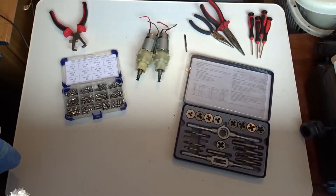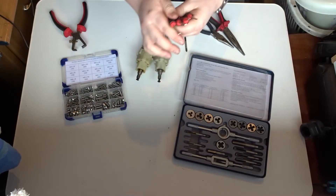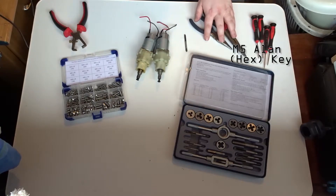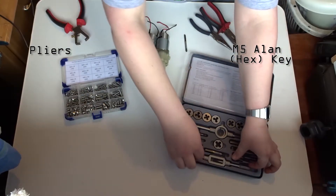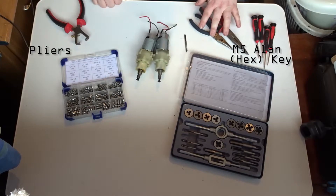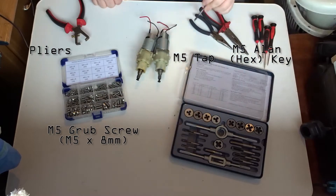Here are the basic tools you'll need. I don't actually have Allen keys so I'm cheating a bit and using whichever Torx is the right size, but you'd normally use an Allen key. A pair of pliers to make things easier - that bit is broke so I can't use it. You'll need an M5 tap and your motors, and that's about it.